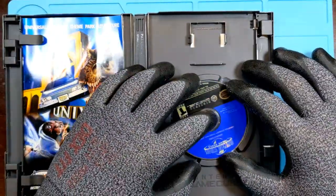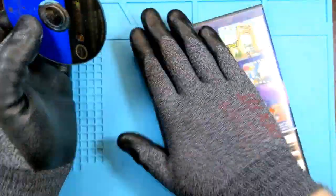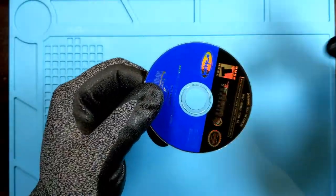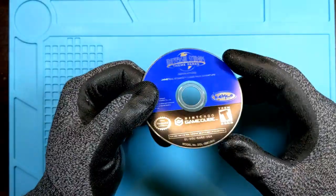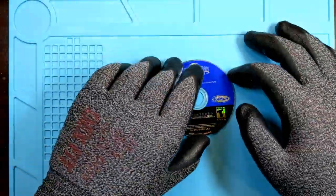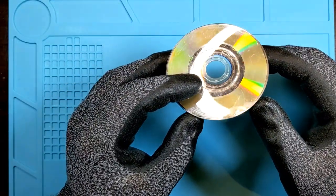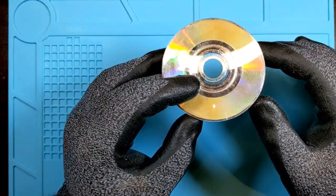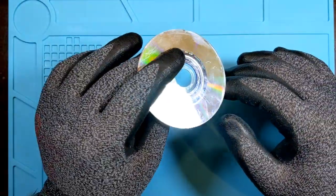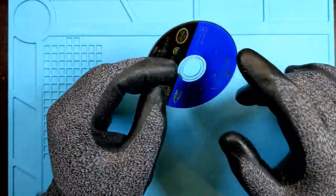What we're going to look at is the discs themselves. There are a couple of different things that can happen on those discs that can make them not work. Here's the weird thing about these discs: they can look perfect — absolutely perfect — and they can not work. They can look absolutely demolished and they work just fine. These discs are tough little critters.